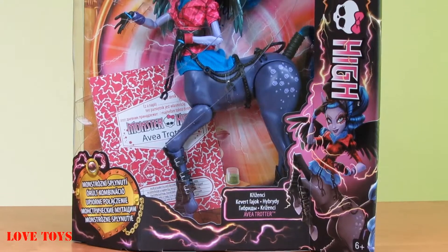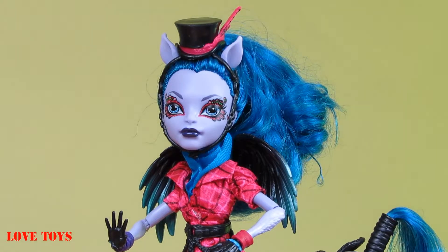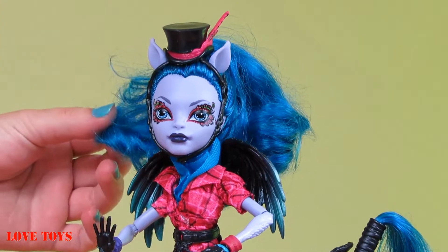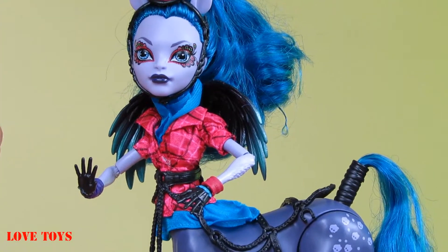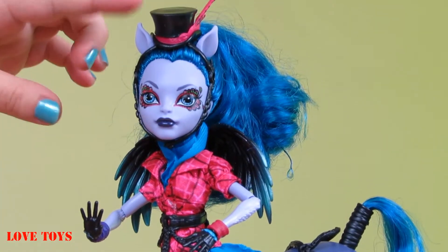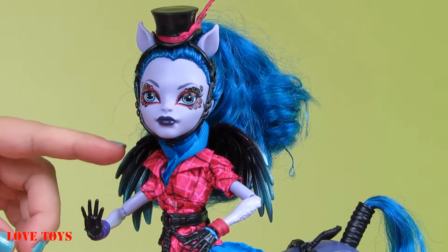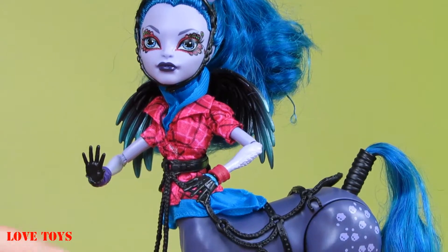Let's check out what we've got inside. Here we've got our beautiful Avea Trotter — let's take a closer look at her. She has amazing blue hair and also a blue tail. We can see on her head a beautiful black hat with some pink accents that matches her pink jacket, and she also has a black belt just right over here.